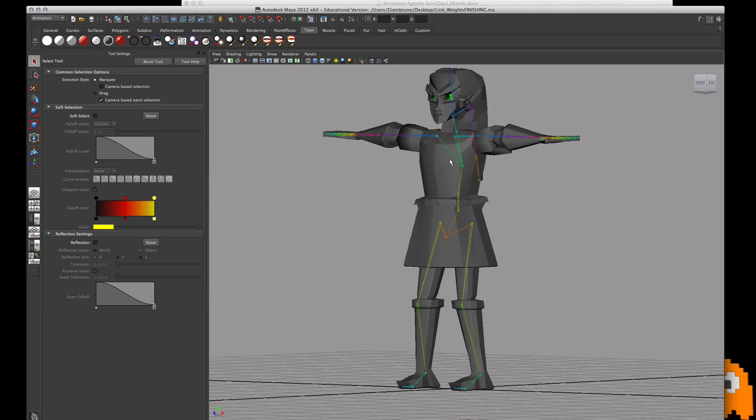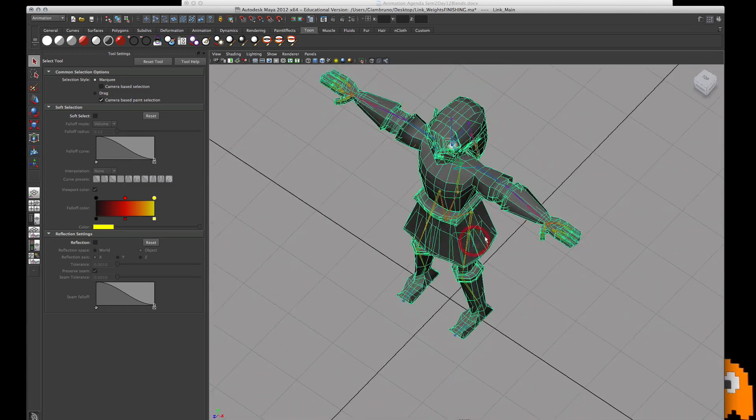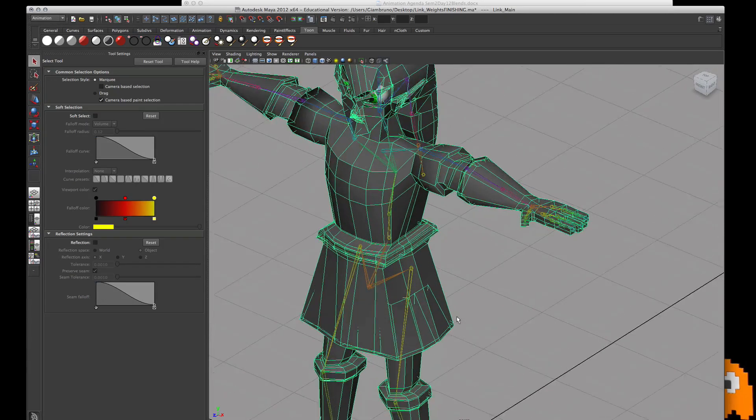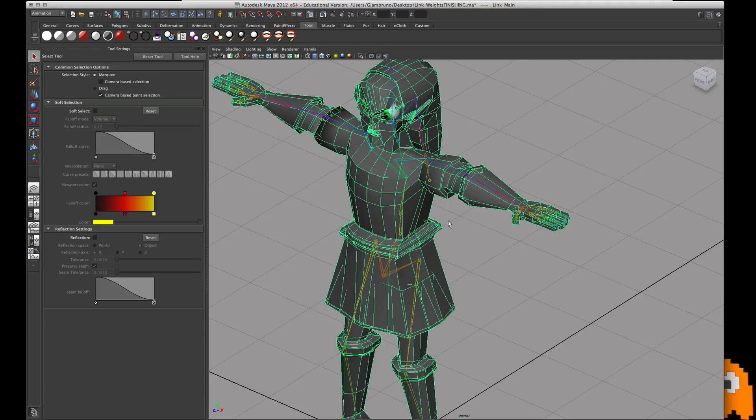What you're going to do is just look as I pulse through each joint on his left-hand side or down the middle, so you can kind of double-check his weight painting. Keep in mind I'm always in one mode, and I'm not going to review how to do the weight painting. This is more of a review of just what each weight should look like.